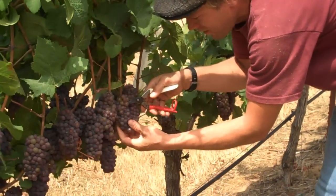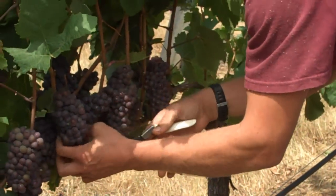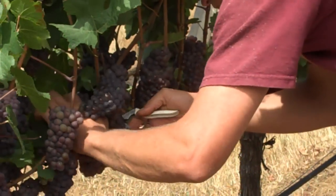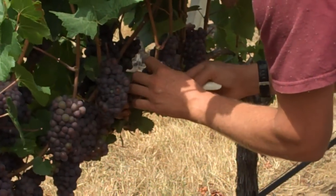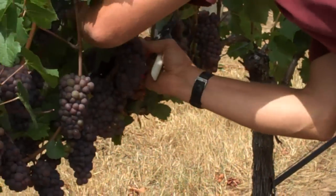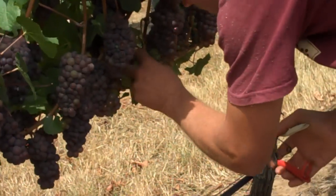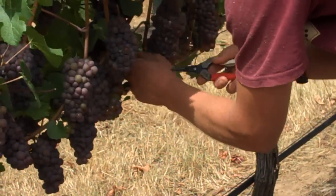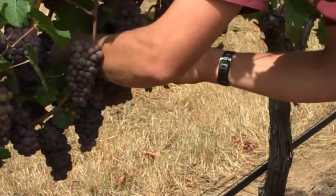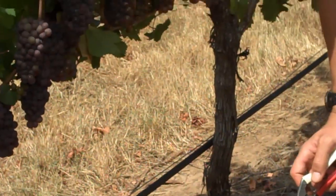So I'll just start thinning off some of this fruit — you gotta get in there. Here's a short shoot; we don't want those. It's never going to get ripe.